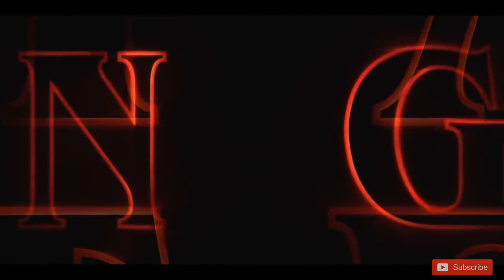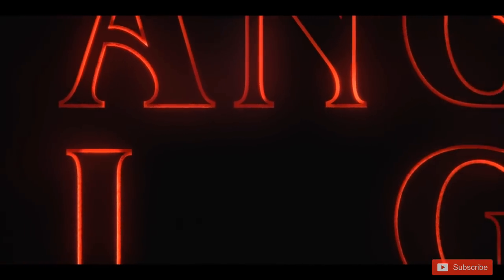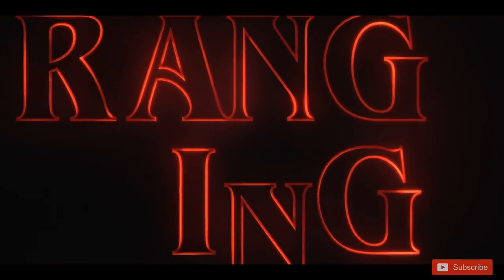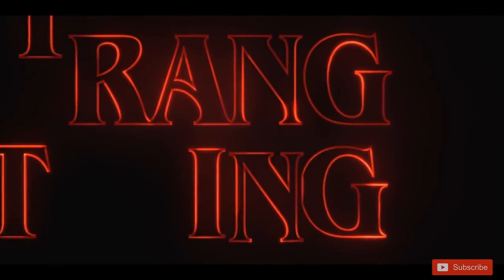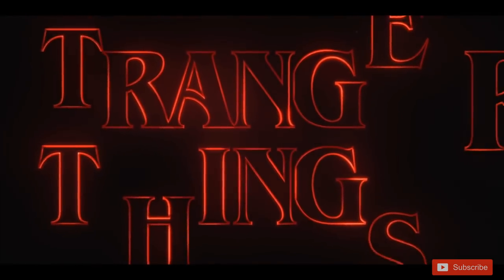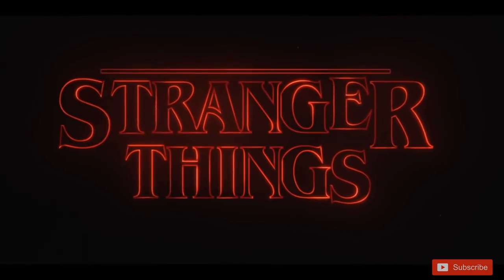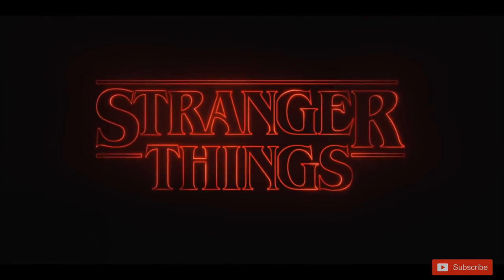Hello Millies, welcome back to Doll Mill. Well, this one has been a long time coming. Quite a few of you asked me if I could make a particular custom about this great show on Netflix, and as a fan of the show myself, there was no way I could refuse. So sit tight and enjoy this Stranger Things custom special.